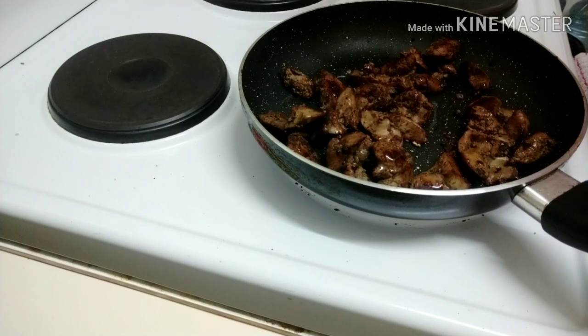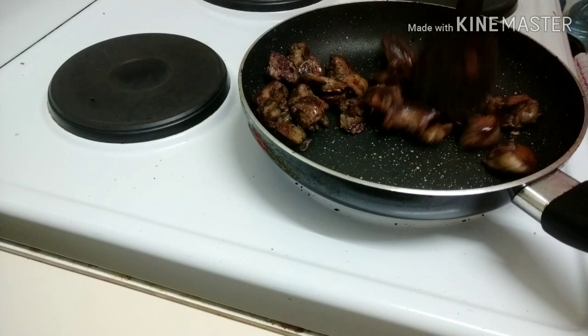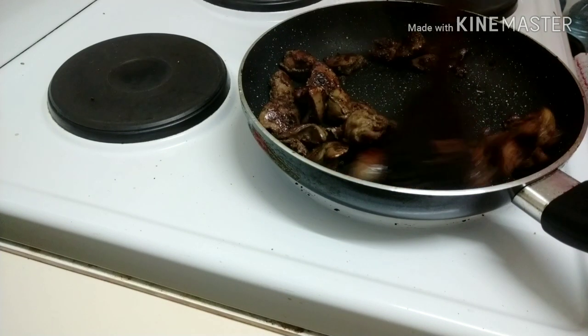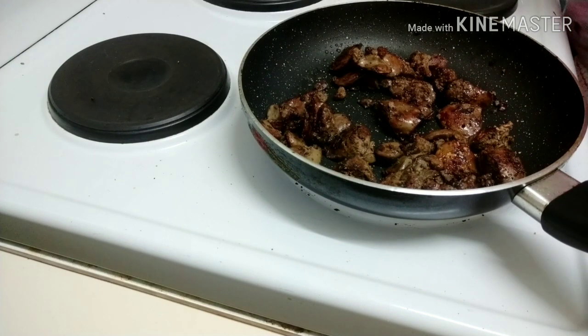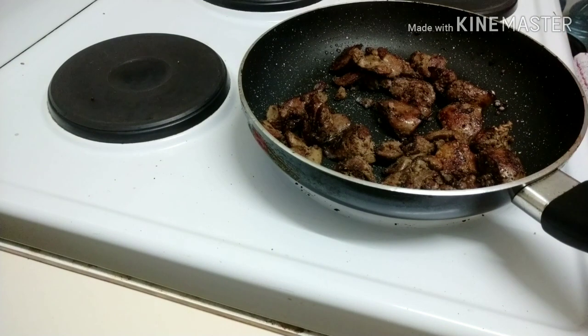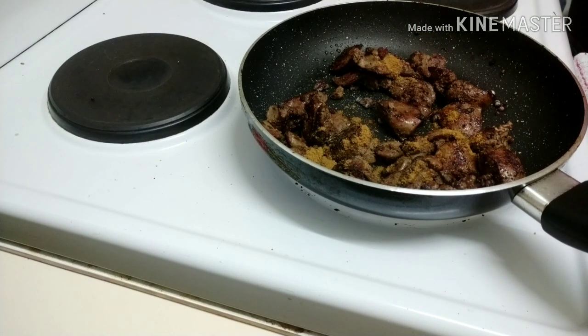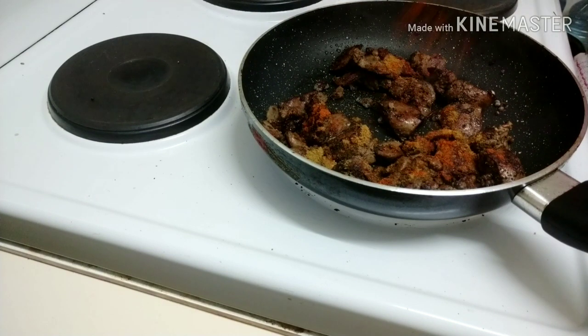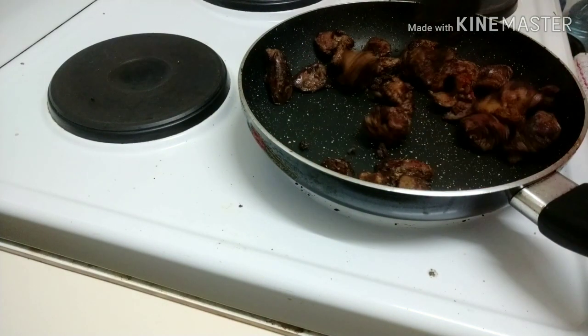Now we add some salt and some oil. We add some coriander powder and chili powder to make it a bit spicy and give it a very good taste. Three ingredients: salt, coriander powder, and chili powder. It will be very easy and quick.